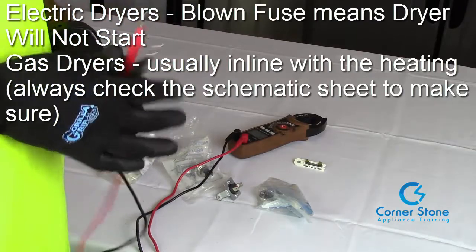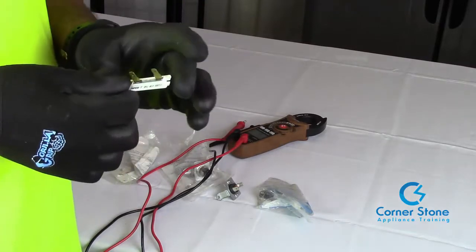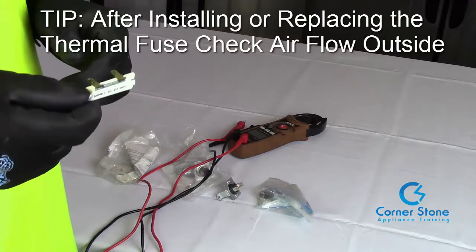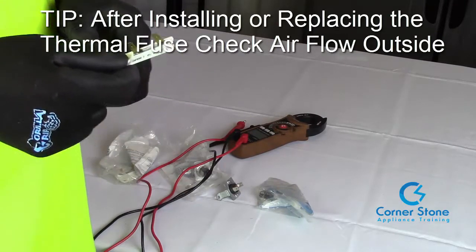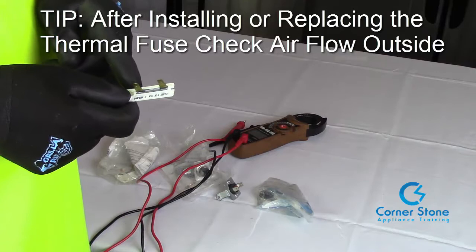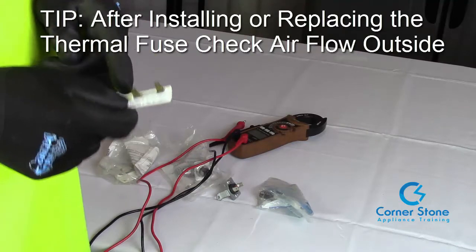Another tip you need to know: once you replace this thermal fuse, as a technician or even as an individual, the next thing you're going to want to do is make sure you go to the vent where your dryer is vented on the outside. Turn the dryer on and make sure you're getting good airflow, because a blocked vent or one clogged with lint — sometimes even a sock — will cause that heat to return and blow the thermal fuse.